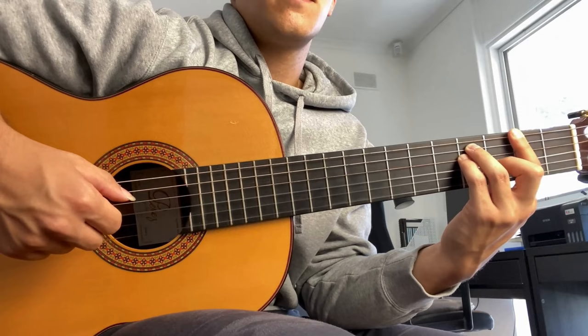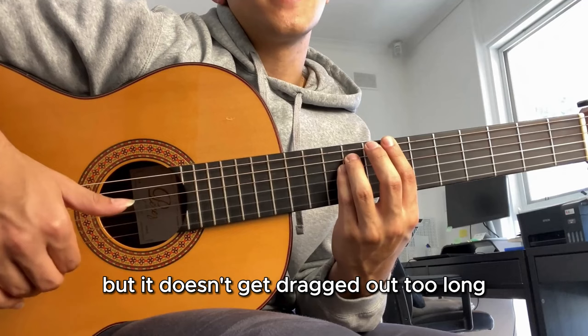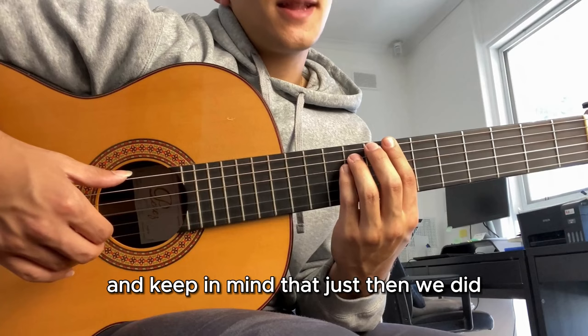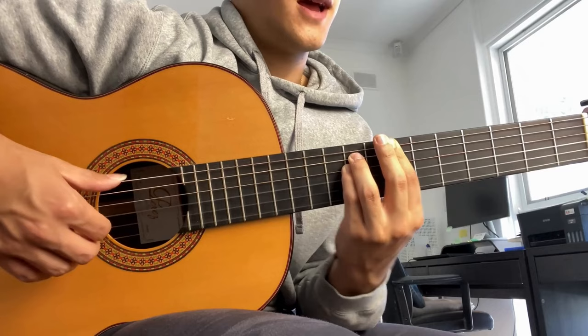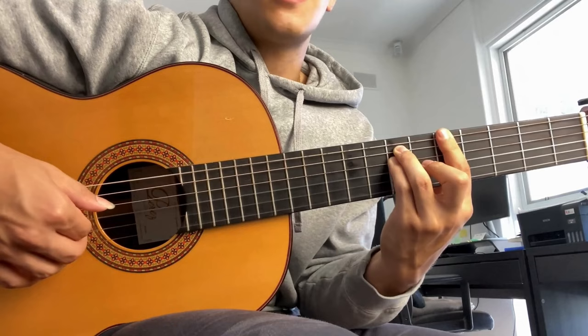That was our first run through. That actually wasn't the full run through because in the actual version you do two of each chord - I just did one there so you get a chance to practice slowly without it getting dragged out too long. Now we're going to do it at a bit more of the real speed. Just then we did one pattern and then changed chords, but for the actual version we're going to do two times of that pattern before changing chords.